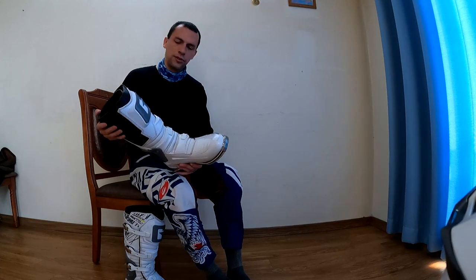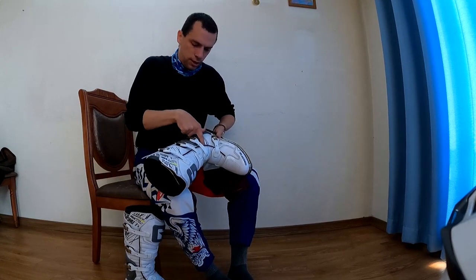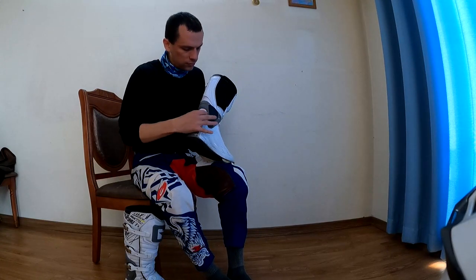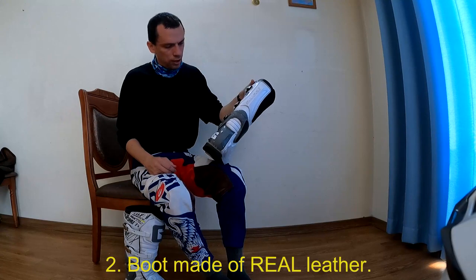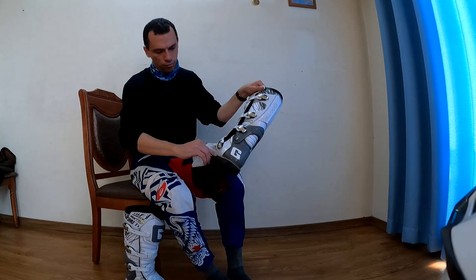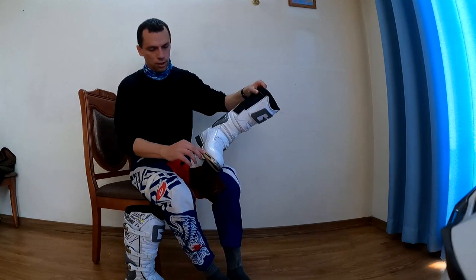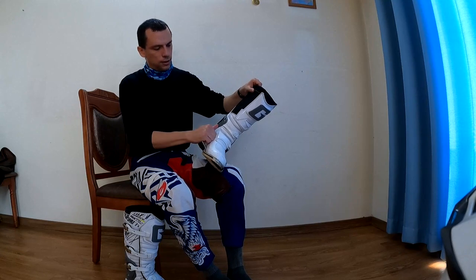You can see this area here — there is actual, real leather. The leather goes all the way through. It stitches through here; you can see the line where the leather is even under this plastic.